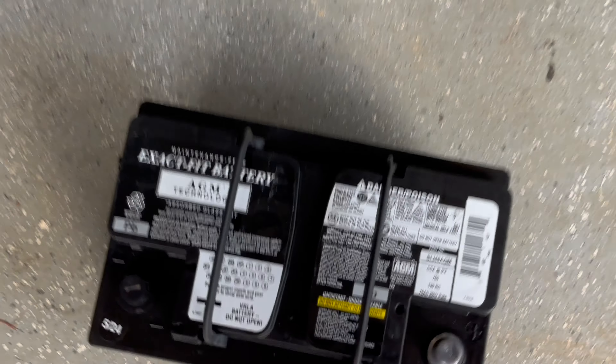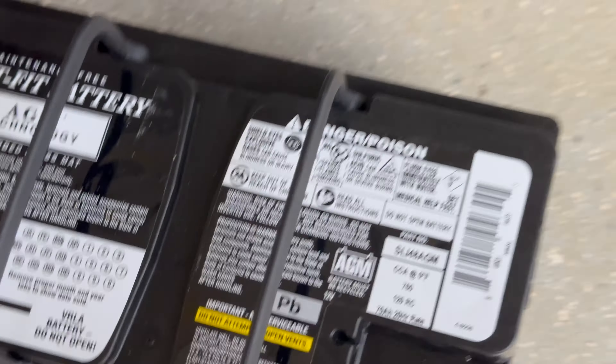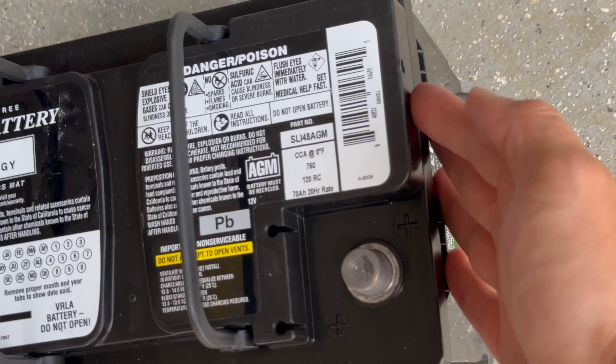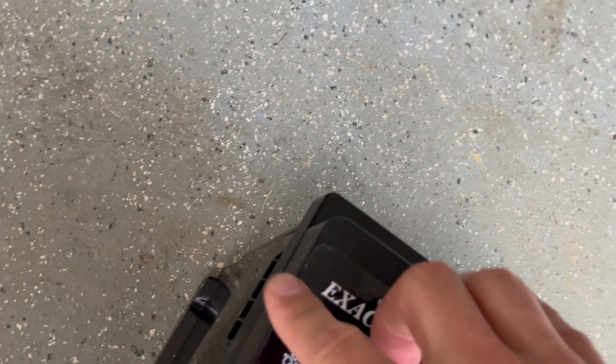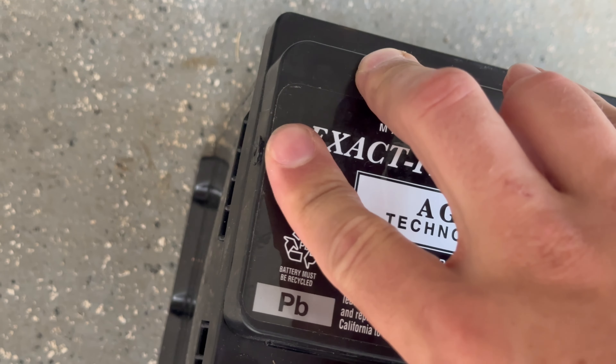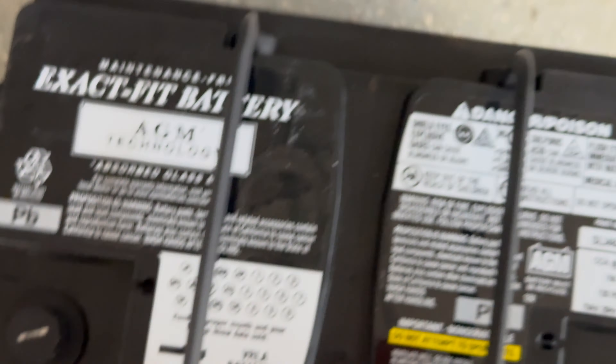We have a replacement AGM technology battery. On replacement batteries, there are holes on both the right and left so toxic gases can escape. Because our vent tube is on the front with the positive terminal, we asked the battery store for a vent blocker, and we inserted that vent blocker into the vent on the unused side.